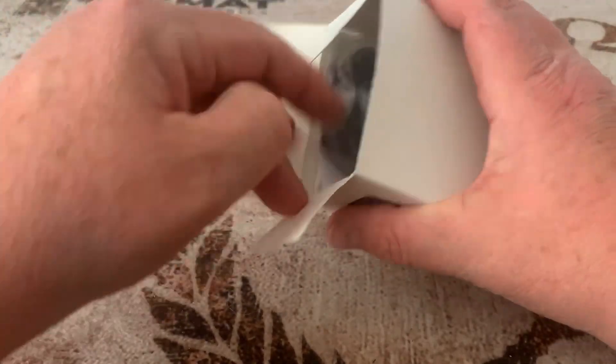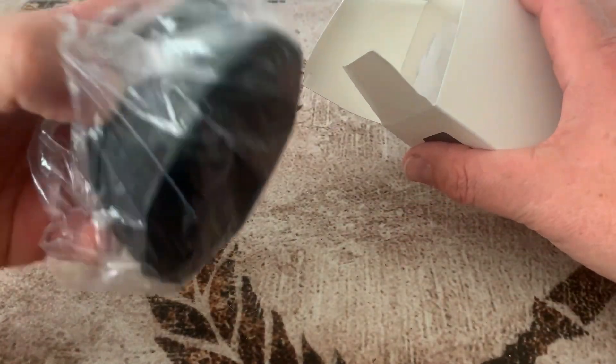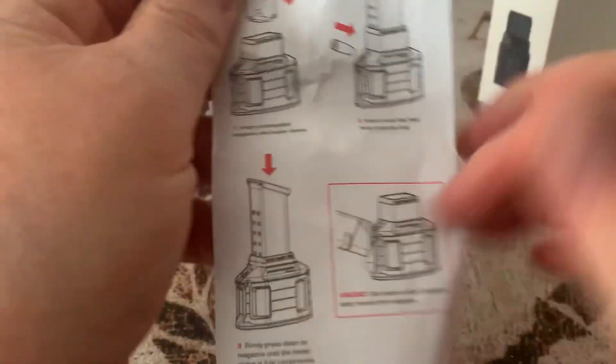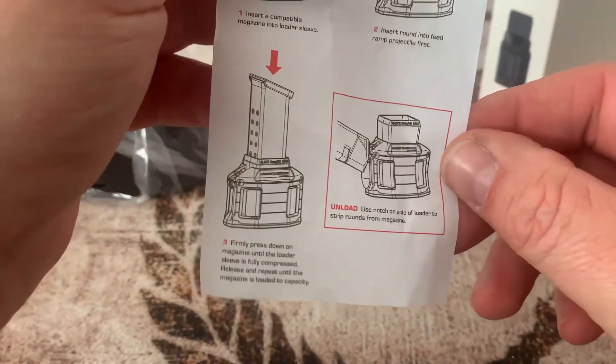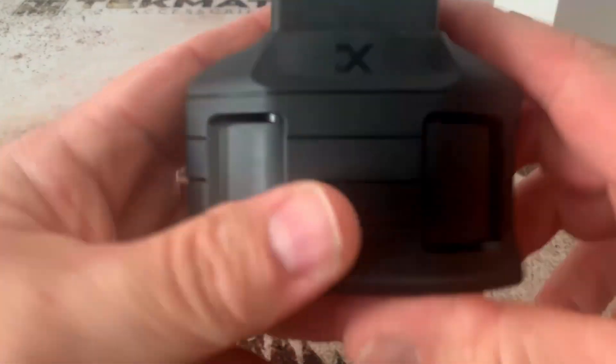What we're going to do is take it over to the table, unbox it, show you it, demonstrate how it works, and then at the end I'll tell you what I think about it. So let's get started. Now we're at the table — let's pop this open and see what all comes with here. Looks like we've got the MegaLoader and a baggie, and we've got the instructions here — very legible, and they give you a diagram on how to use it.